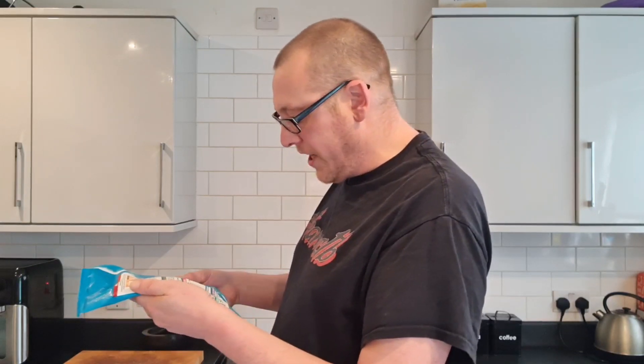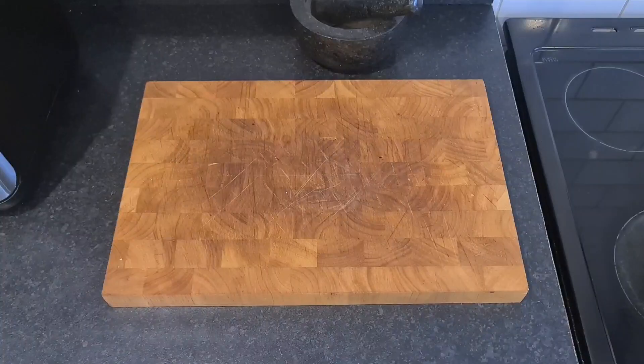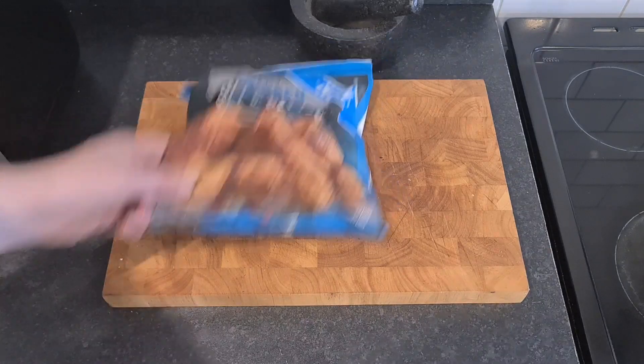Salt and pepper chicken wings - cooked chicken wings in a crispy salt and pepper coating. Three quid from Iceland. Let's get down here and have a look at them. Whoa! Do you see them fly? Proper chicken wings - even though chickens can't fly.